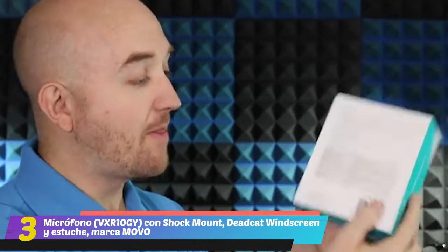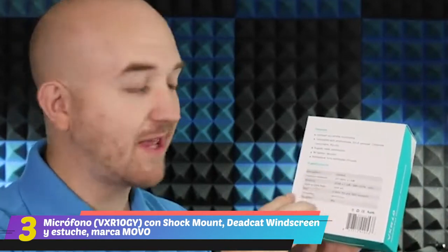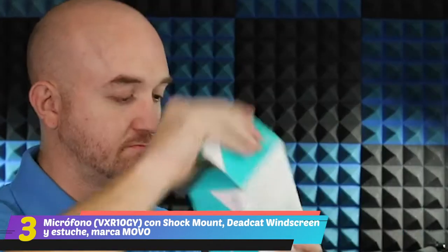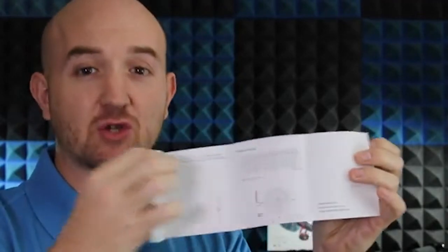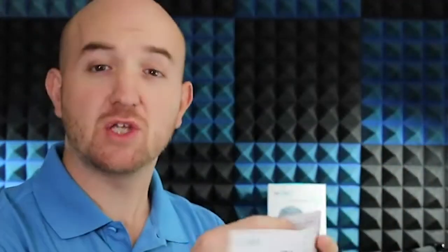Hey guys, Justin here with Movo. We're going to be taking a look at the VXR10 Universal Cardioid Microphone from Movo. We'll check out all the devices that we can use it with, what comes inside the box, and we'll even get a sample of what the mic actually sounds like. On the front of the box it shows the compatible device types, and on the back we can learn about more features and specifications. First up, the manual, which goes into a lot more detail on specifications, features, and different ways to use the microphone.